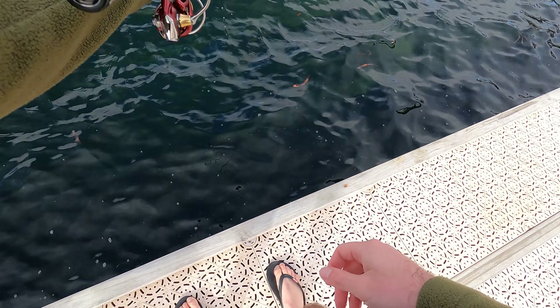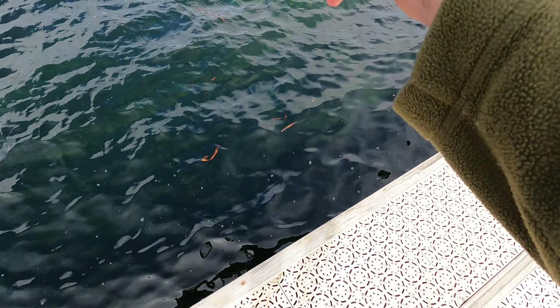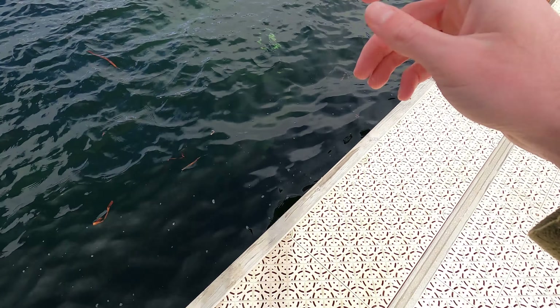I was using a 60mm Daiwa Double Clutch, giving it lots of twitches and pauses and casting it alongside structure, letting it dive down to the fish.